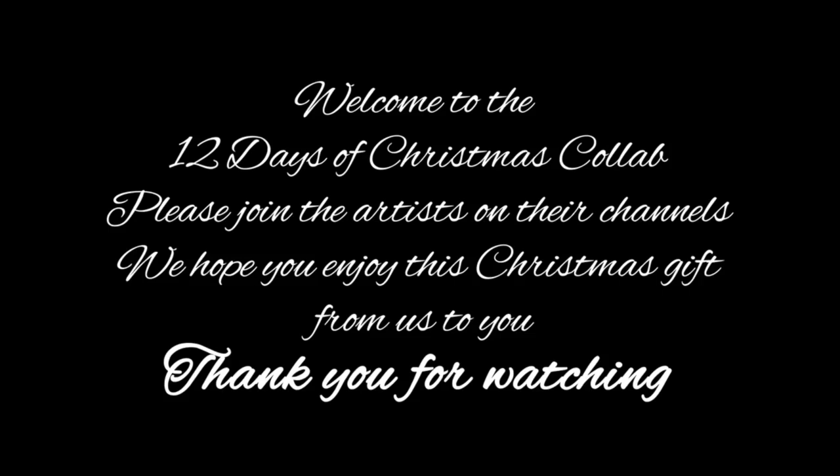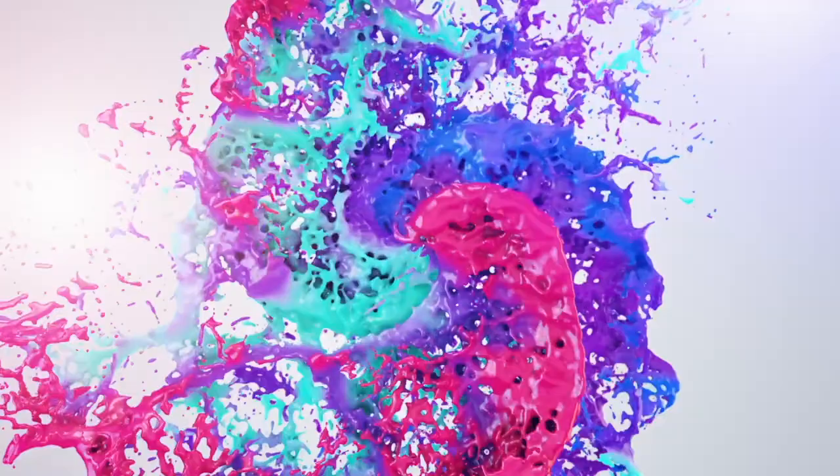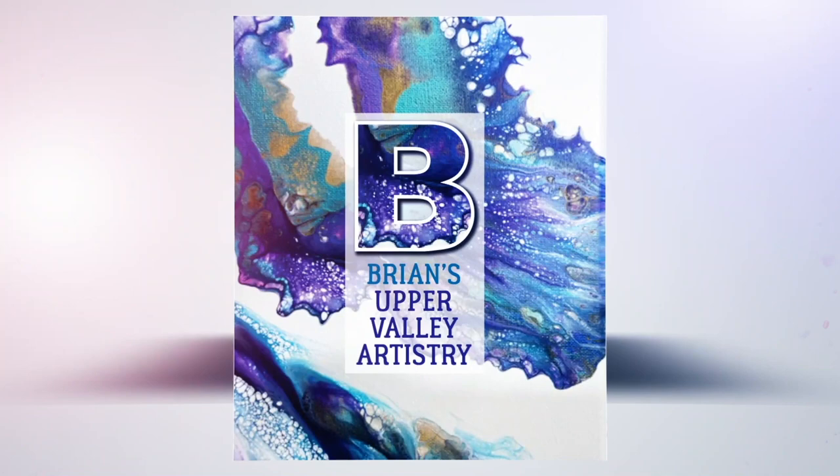Merry Christmas. Good morning, good afternoon everyone. Welcome back for a new video. Today is the first day of Hanukkah, so I wanted to do a Hanukkah pour.